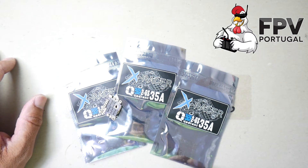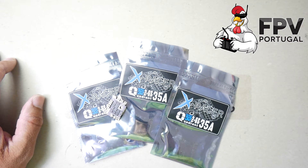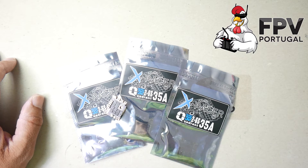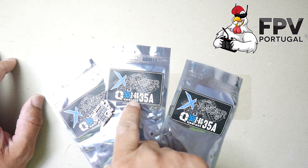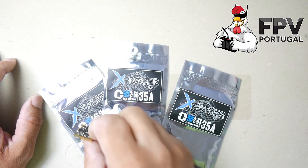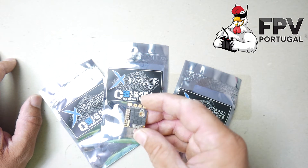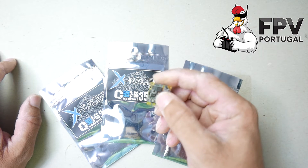Regarding the specs, it's BLHeli 32 — it supports DShot 1200, supports rates up to 32 kHz, and it's rated at 35 amps. So this is a very powerful ESC that can handle some serious current.